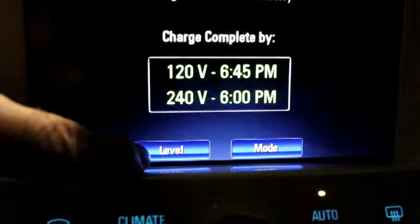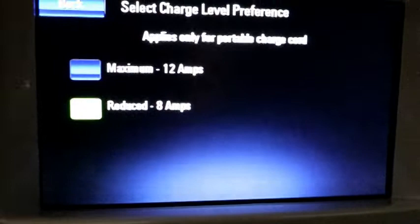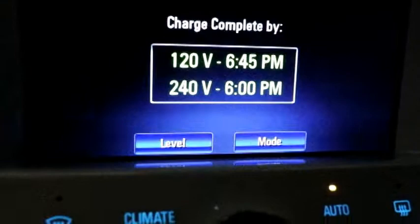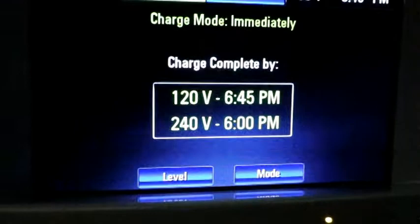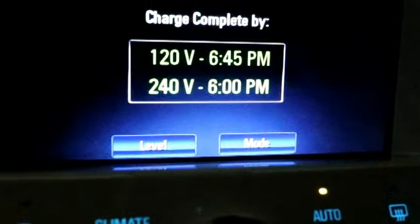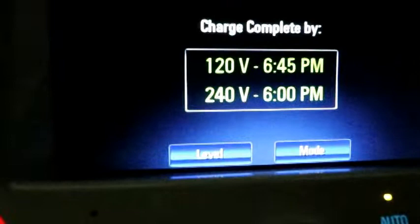We have a charging button where we can go into level of charge — it's set to default at 8 amps, but if you have a newer house you can set it to 12 amps, and on a standard 110V plug it'll charge a little quicker. This screen also tells you the estimated charge completion time. We're nearly full but using some electricity as we sit here, so on a regular household plug it would be fully charged at 6:45; on 240 volts it'd be done by 6 p.m.